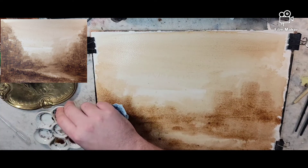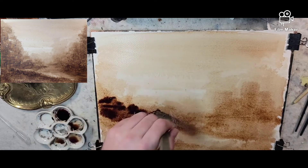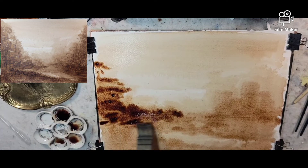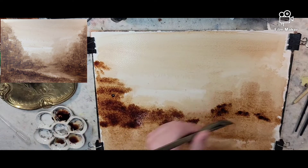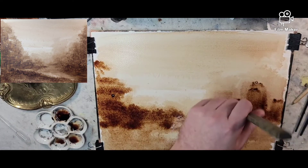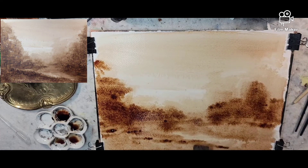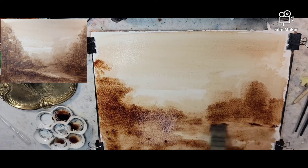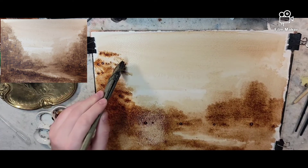I'm just going to pour it right out and build up our darker densities. Of course, you could follow along with any type of ink or watercolor — you're always welcome to follow along with anything that I do. You're welcome to sign your name to it and I would love to see your results.